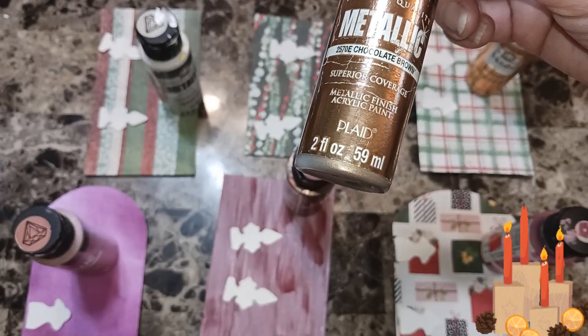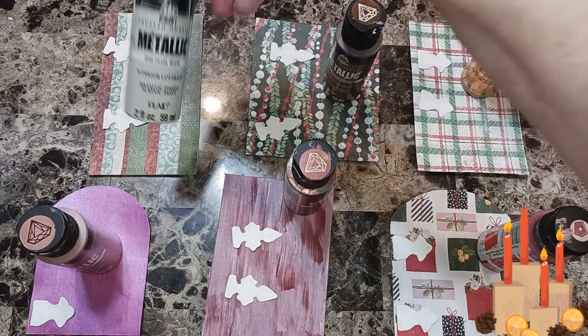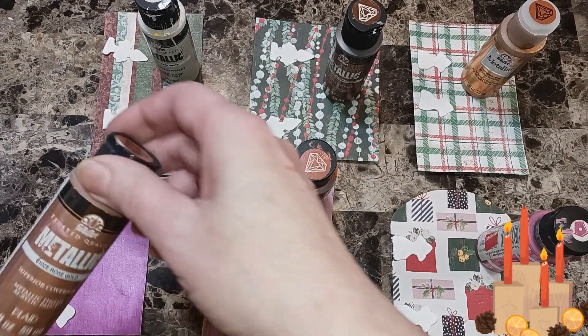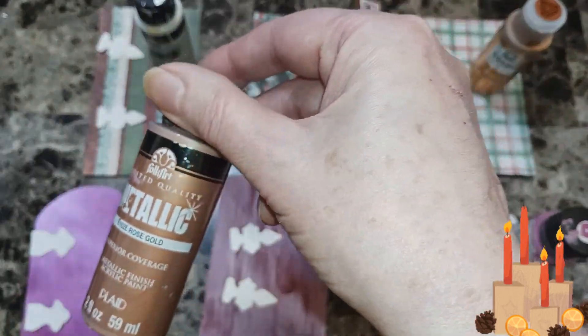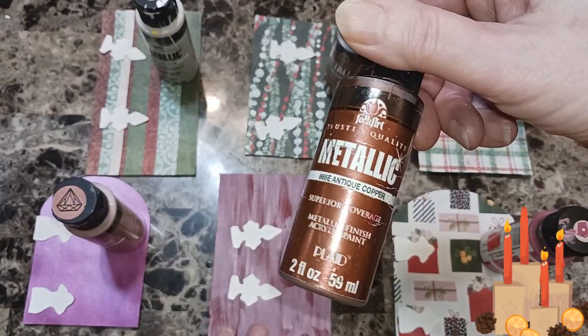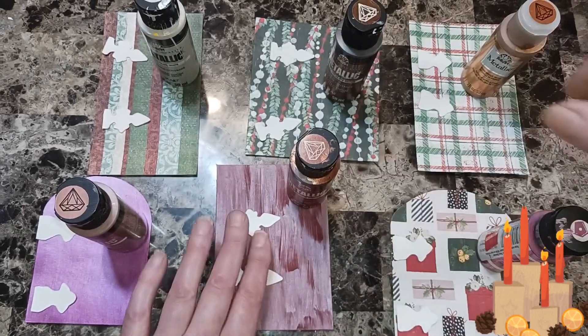This one I'm doing chocolate brown, same thing. Pearl white — they're all metallic paint. This one I think I'm going to use rose gold to go around it and the hinges. This one I'm going to use copper on the hinges and go around it.